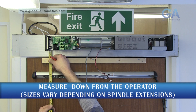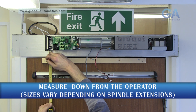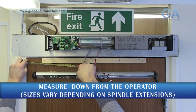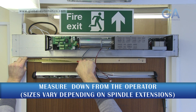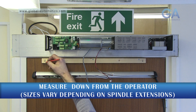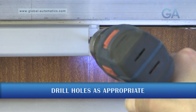Measure and prepare your door leaf as per the instruction manual. Drill, screw, and fix into place.